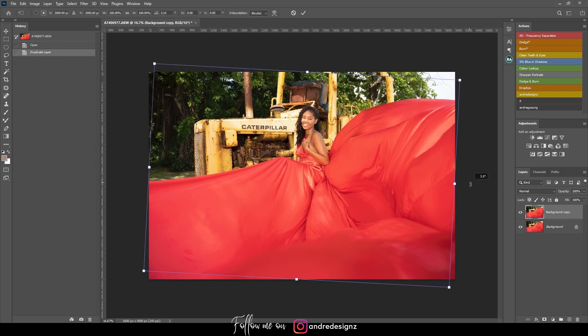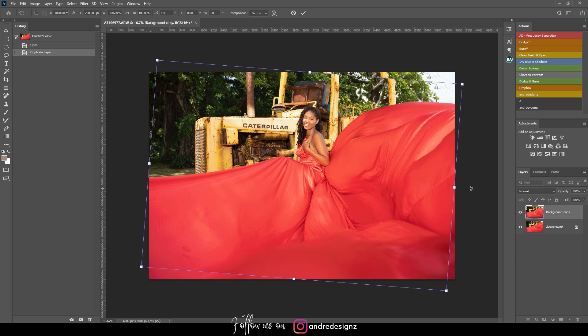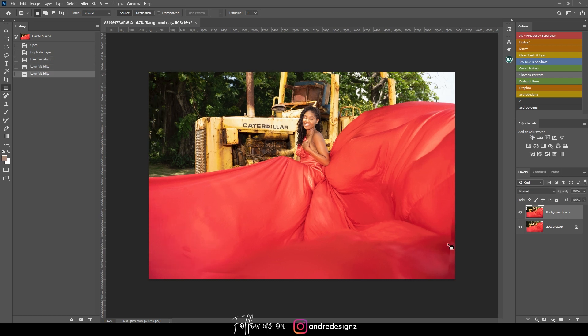First, I'm going to straighten the image because it's not straight. Right there — good. You'll notice we have the background bleeding in here on the edge, but that's fine.